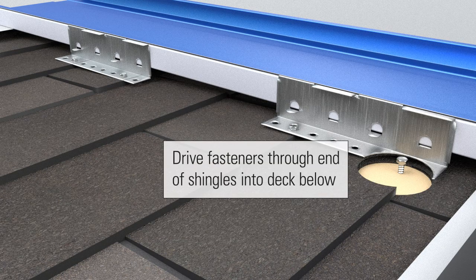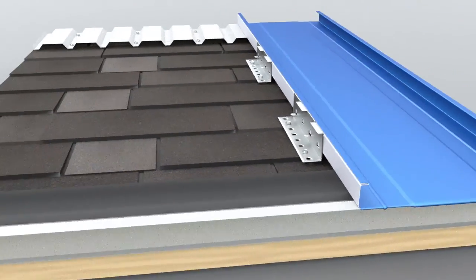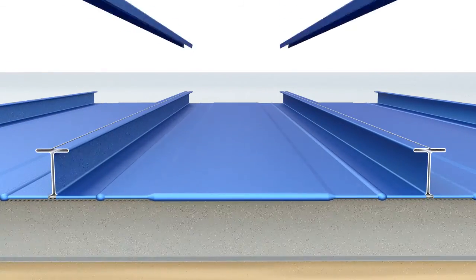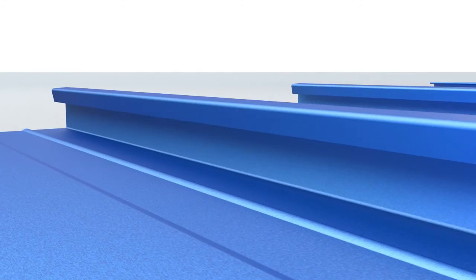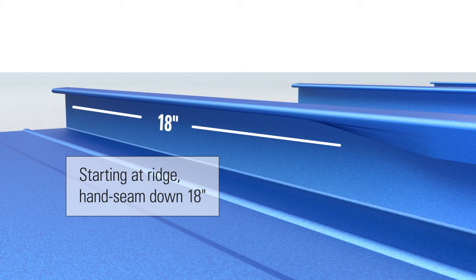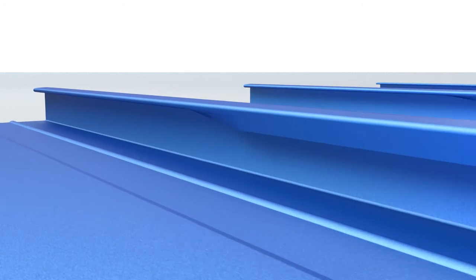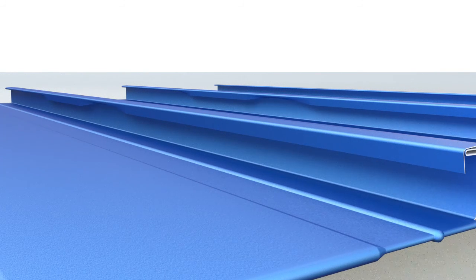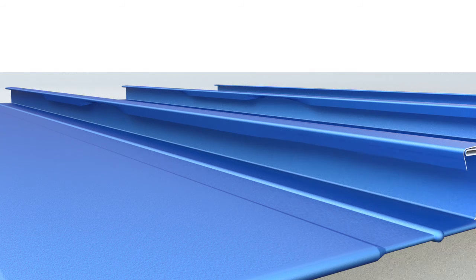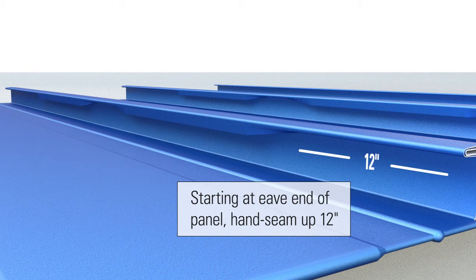Drive fasteners through end of shingles into deck below. Starting at ridge, hand seam down 18 inches. Hand seam periodically at the clip locations to hold everything in place. Starting at eave end of panel, hand seam up 12 inches.